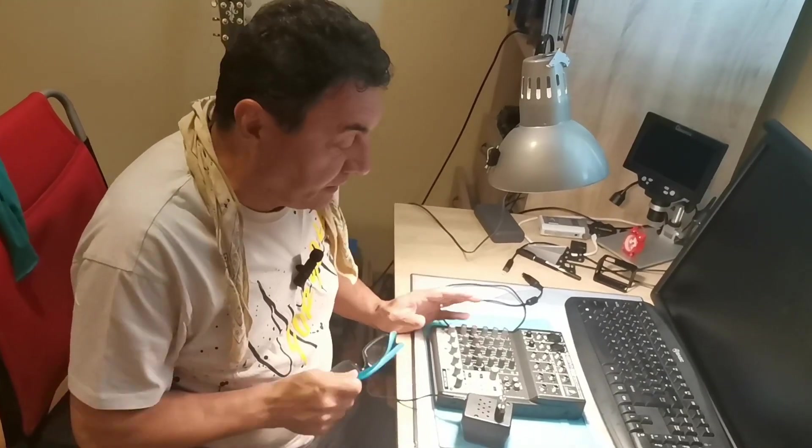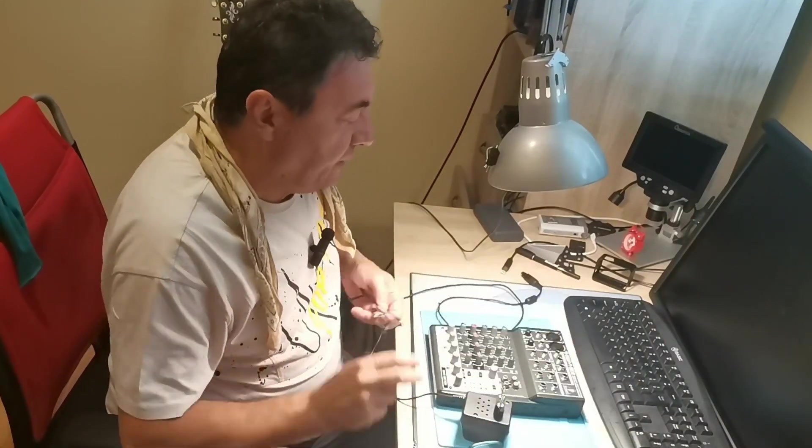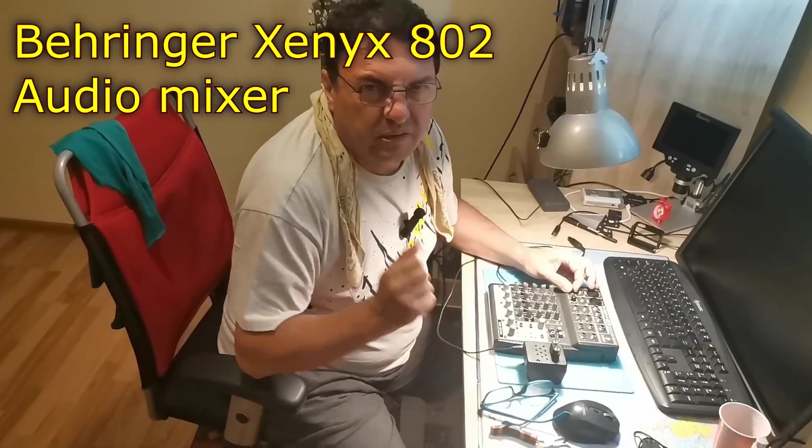Hello again. A new day, a new improvement — it's not a fix but an improvement. I bought this Xenix 802 from Behringer. I found it second hand. It was so cheap I couldn't resist.